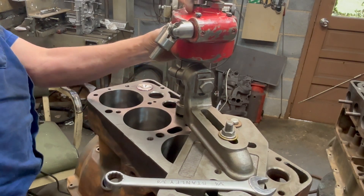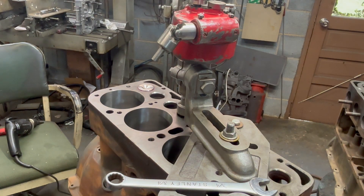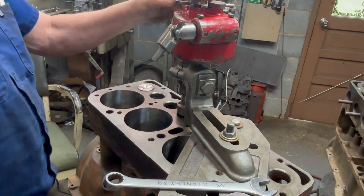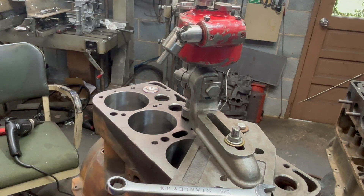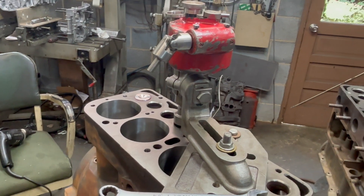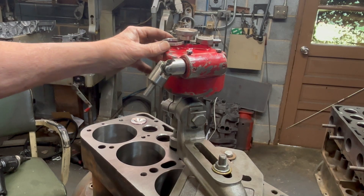We're setting the depth now. Grab a valve seat here. This is the way we set our depth of cut. I don't know if you can see it, but we set it right here.